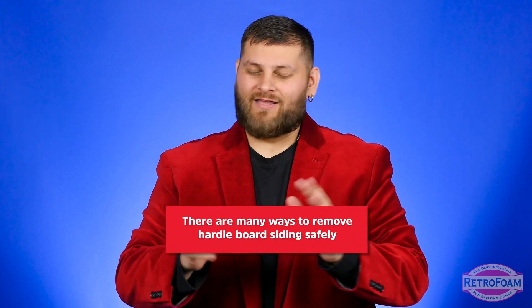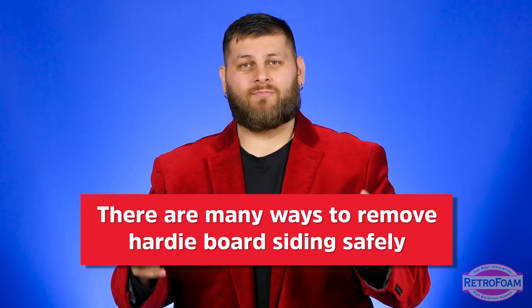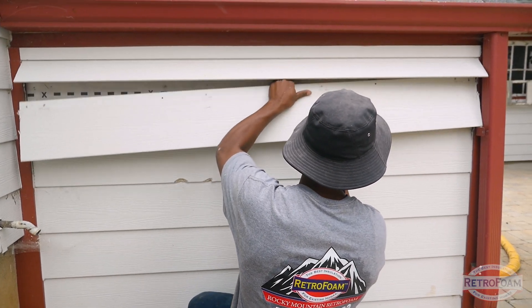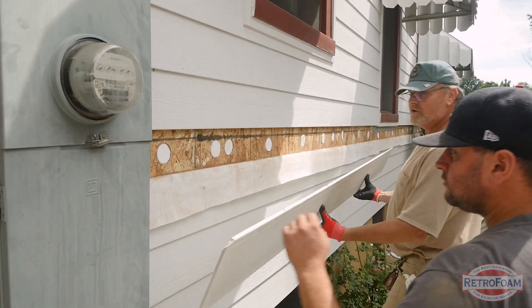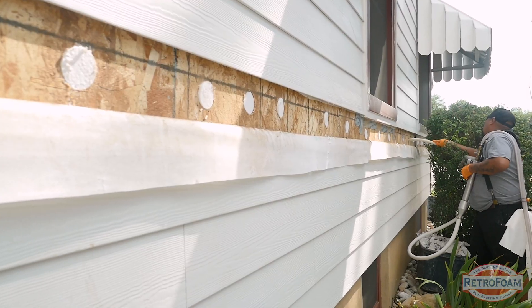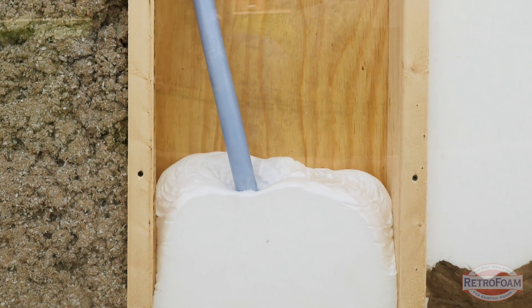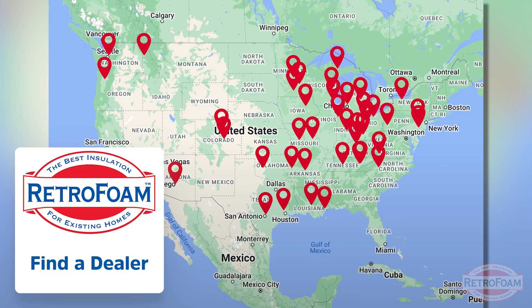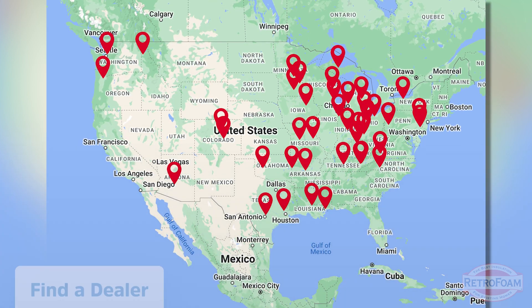Siders and contractors will tell you in the comments that their way is right and the next person's way is right too — there are many different ways to do it. These are just the broad strokes, and the point is to show you the homeowner that even if you have Hardy board, it can safely be removed and reinstalled so that you can have a nicely insulated home and still have that beautiful siding on the outside. If you have a home with Hardy board and you're ready to take back the comfort and control of your home, go to the link below to our find-a-dealer page where you can meet your local RetroFoam dealer.